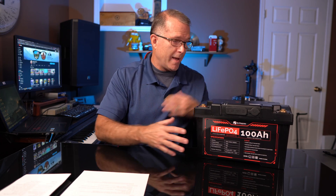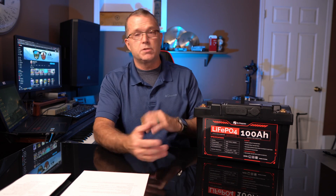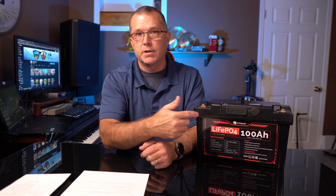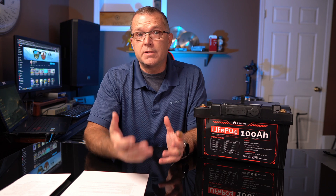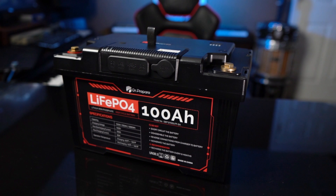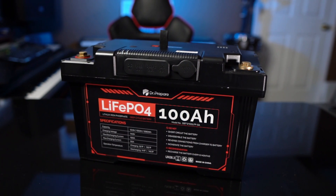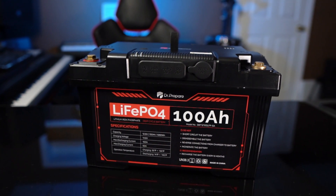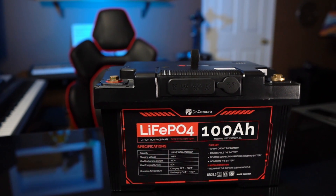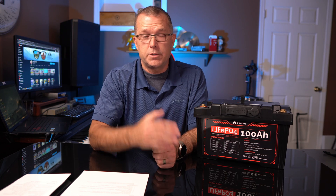The warranty on the battery itself is five years — that's a very solid warranty. The warranty on the hub itself is one year, so just be aware of that difference. You can buy the hub by itself if you ever need to replace it, which is a nice option. We saw in the testing that the low temp charging protection actually does work — the actual range is somewhere between 32 degrees Fahrenheit and 41 degrees Fahrenheit. It does automatically re-enable charging when the BMS achieves a suitable temperature.